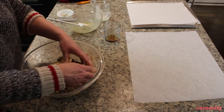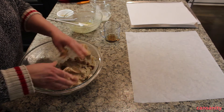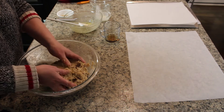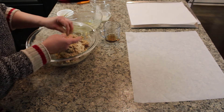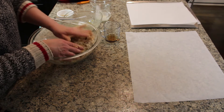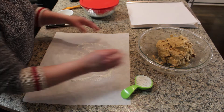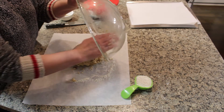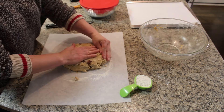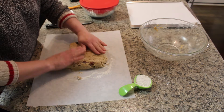It's kind of a shaggy dough — it doesn't seem like it's going to come together, but it will. Just press it in a little bit. Now I'm going to put a little bit of flour on my parchment paper, dump the dough right onto it, and press it into a rough triangle — about eight and a half by eight and a half inches and about one inch thick.